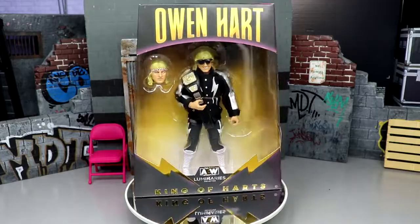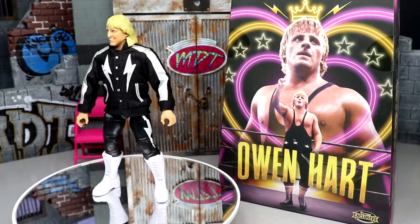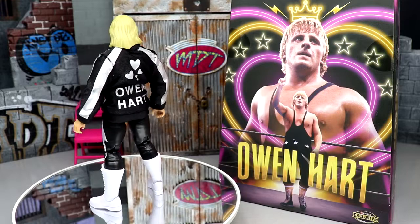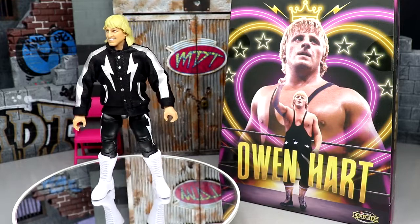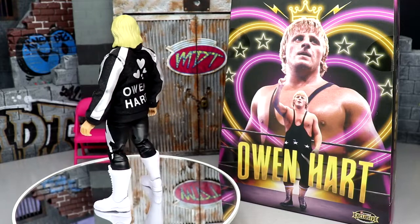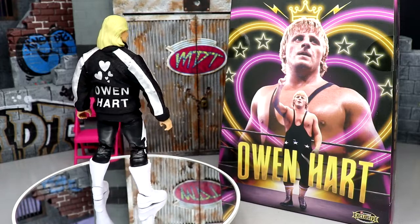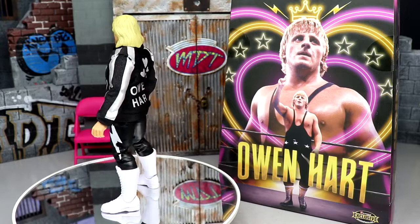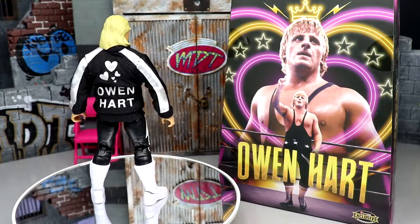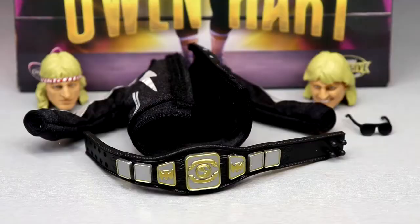Here's Owen Hart out of his packaging, spinning around. I'm really enjoying the jacket — I think it looks immaculate in person. We're going to get into the details, break down the accessories, break down the figure itself, and I'm going to attempt to give you a formula for how you can get this figure and turn it into an Owen Hart in his classic gear. We'll get into accessories first, then take a closer look at the figure and some comparisons.